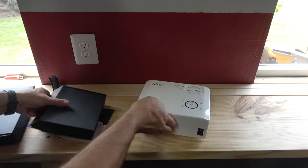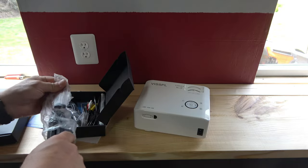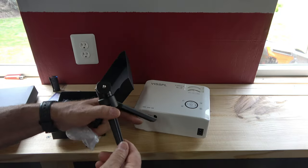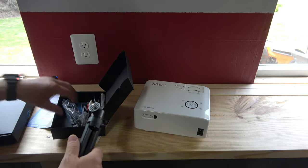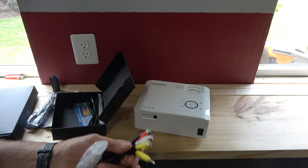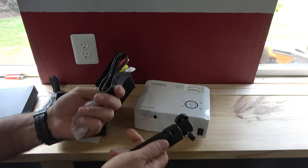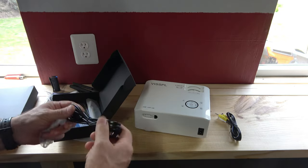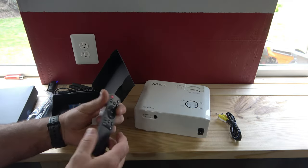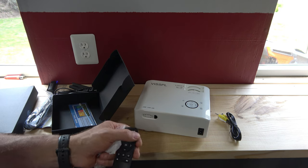Let's see what else it comes with. Here's the tripod so you can set the projector higher off the ground. There's the HDMI cable. I like that it includes an AV connection — so many projectors don't have that, but if you want to watch a DVD off an older DVD player without HDMI, that's very useful. There's the power cable, and here's the remote, which looks very simple to understand. It takes two AAA batteries and has volume up and down.